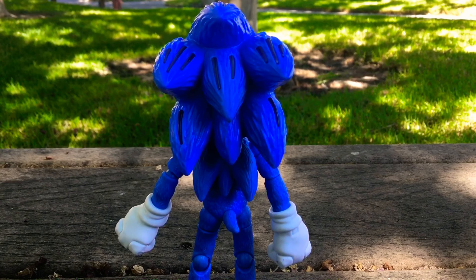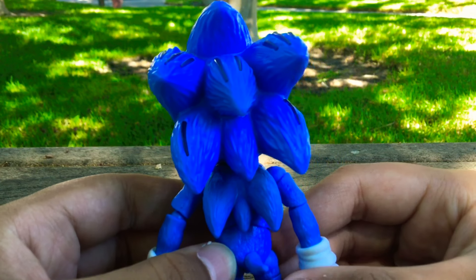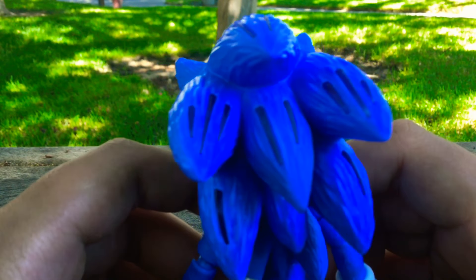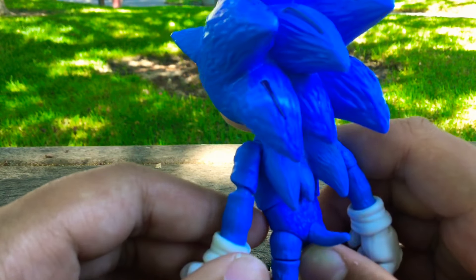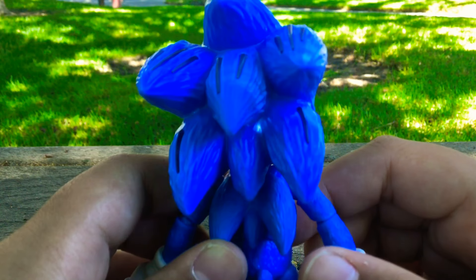On the back of the figure there's not much to talk about, but some of Sonic's quills or spikes are kind of translucent — kind of see-through. I'm not sure why they chose to do this, because this figure does not light up, so I guess it's just a weird design choice.